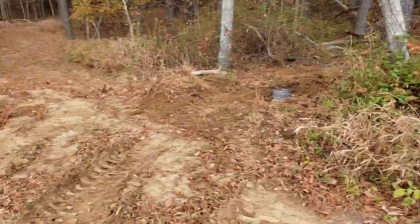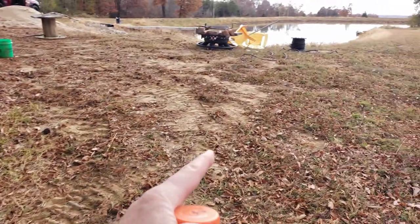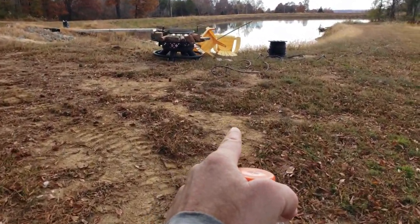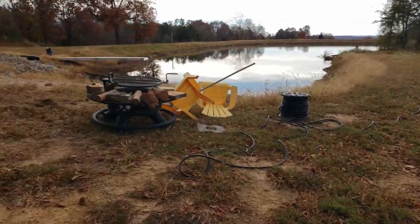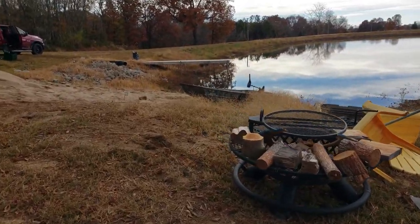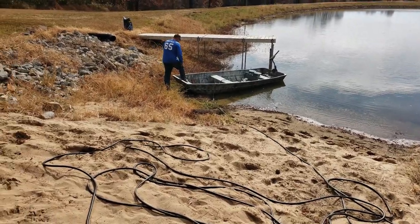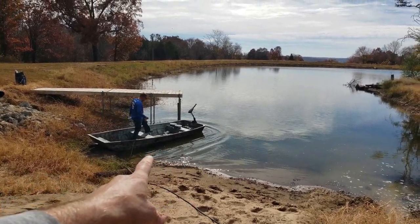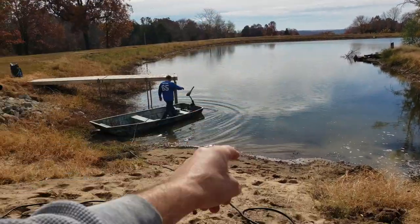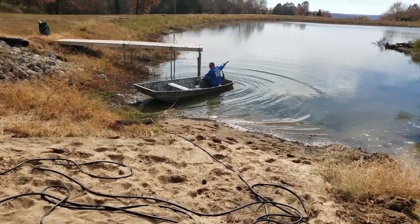So now I'm going to trench the airline. Our unit's going to go right here. I'm going to make one trench up to about here, and then split off — one line's obviously going to go that way, and one line's going to go on the edge of the beach into this pond. Jeff's going to run the diffuser out; this is going to be the long one. I've got to make sure the line doesn't kink and tangle, so I'm going to manage that with both hands.